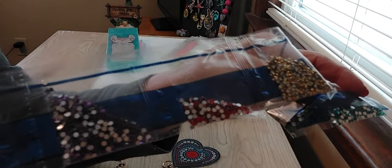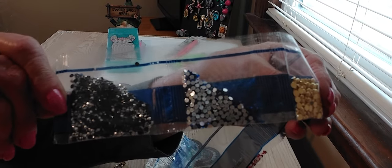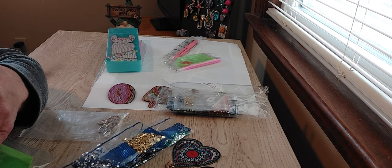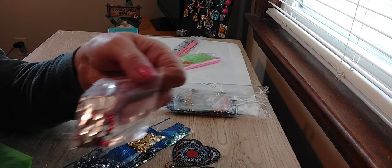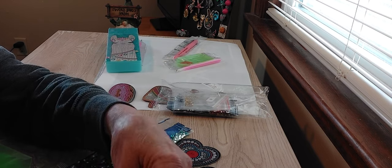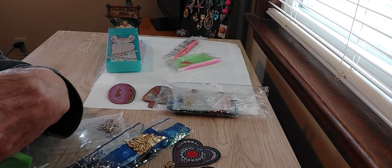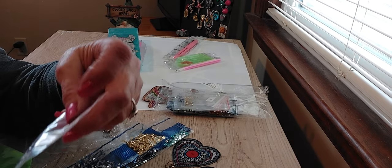Let me show you all the beautiful treasures we have here for the keychains. Look at those gold balls — so cool. And silver rhinestones with the black backing — very shiny. We have white pearls, red globes, yellow, beautiful marquees, big pink marquees, blue marquees, large blue ones, and snowflakes in red and pink.